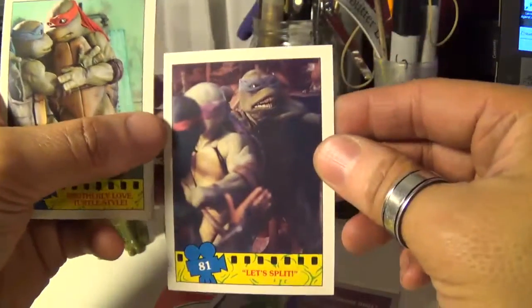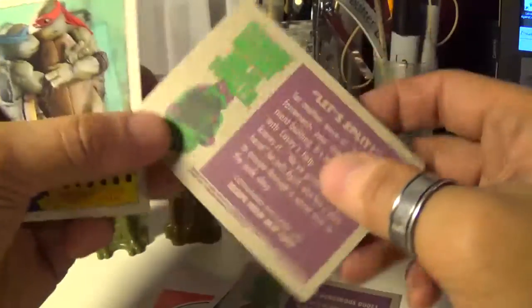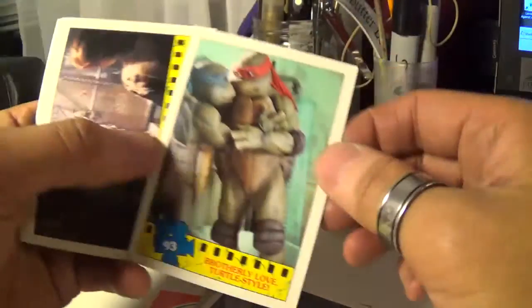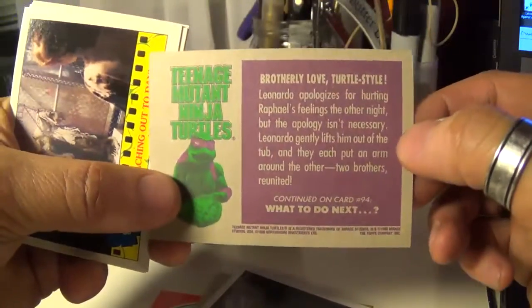I think that's when they're exiting April's place — check that out. And Leo and Raf — oh, Kodak moment! What up guys? There we go, and the back — check that out.